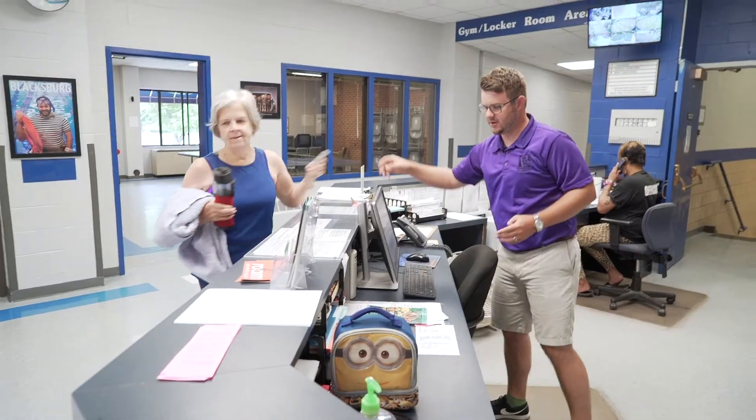In my position, I'm responsible for the oversight of the community center, so that includes the gym, fitness center, all the classes, everything in that. I am assistant to the director in operations of the parks and the aquatic center.